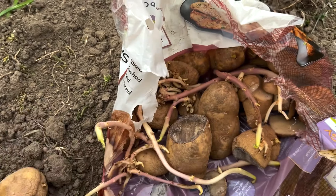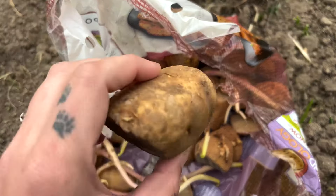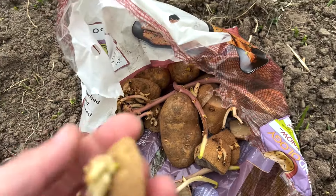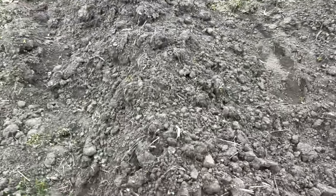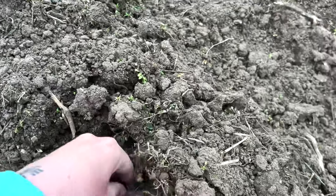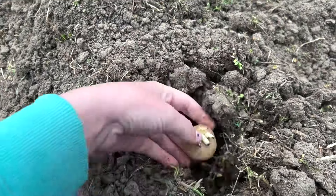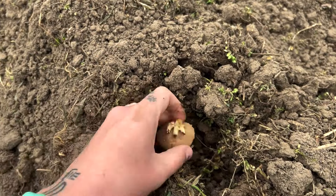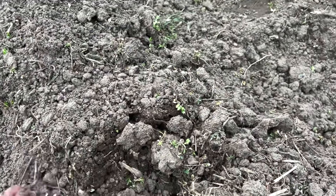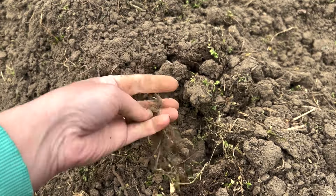I then cut my potatoes to prep — I sprouted my own here and just cut them off to make sure that some sprouts have potatoes connected to them. Some of these have just the bareliest little sprout, but I'm gonna go ahead and try them anyway. We're gonna make a hole, just put our hand in here and go about four inches deep. You do the cut side down, so the side we've cut can let dry up a little bit.